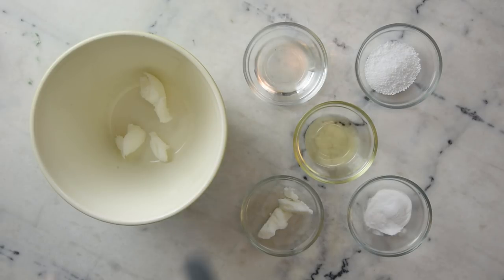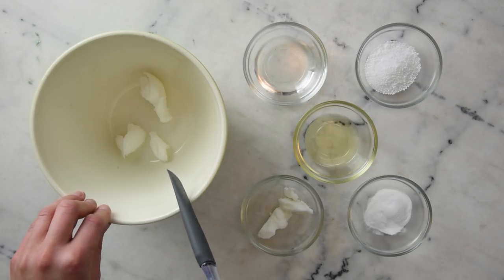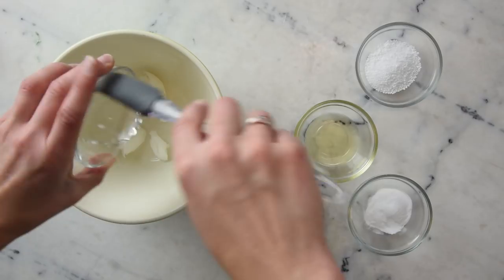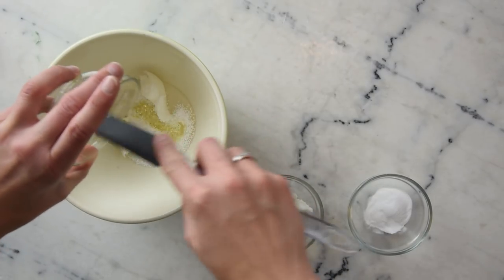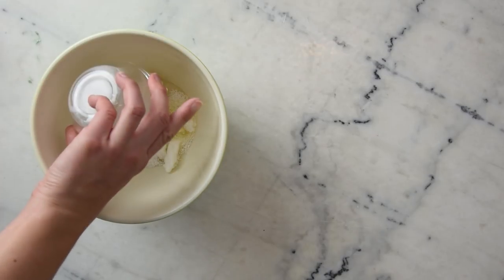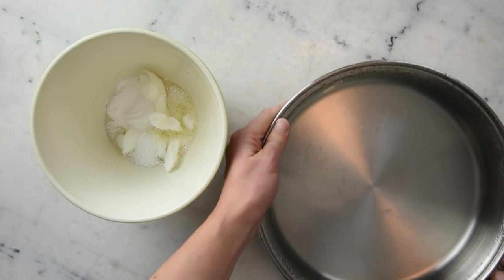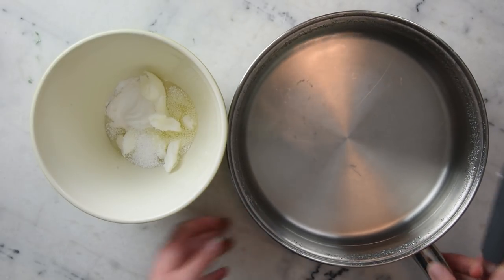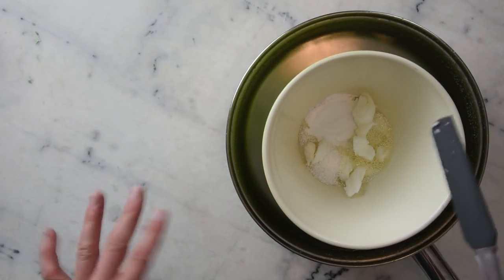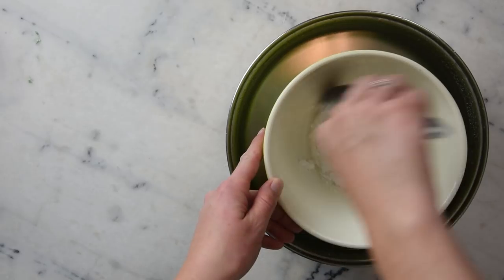We're going to begin by melting together our base ingredients. I have 25 grams of a pre-prepared paste of sodium cocoyl isethionate and cocamidopropyl betaine — check the description box for more details on that. To that we're adding 34.5 grams of vegetable glycerin, 10 grams of stearic acid, 12 grams of rice bran oil, 10 grams of refined shea butter, and 7 grams of SLSA — and please note, this is SLSA, not SLS; they are very different. Now we're melting everything together in a water bath, a wide flat-bottomed sauté pan with about two inches of water, over medium heat.